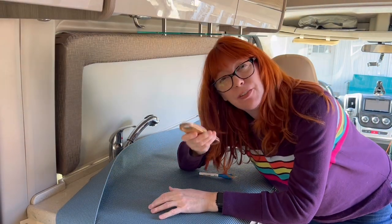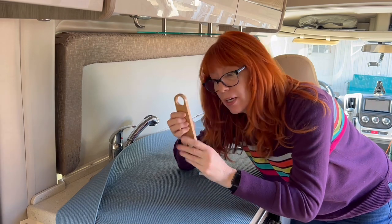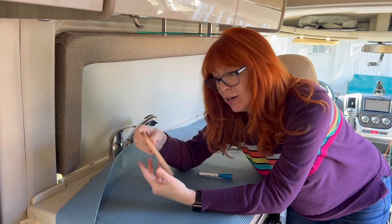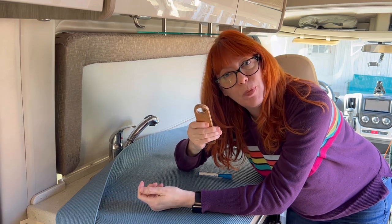I forgot one other thing — you're gonna need some kind of straight edge that you can use to mark. I'm using a lovely bottle opener because, you know, when you live in a van, you use what you have, right? So we're gonna try this out with a bottle opener and go from there.